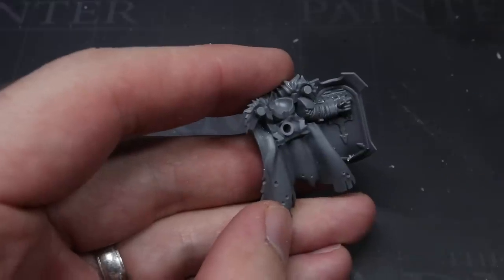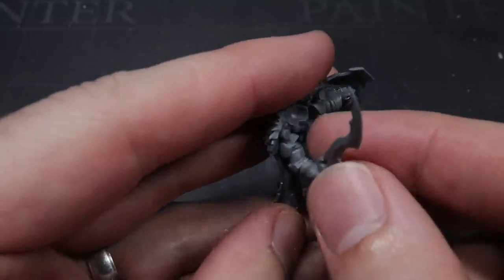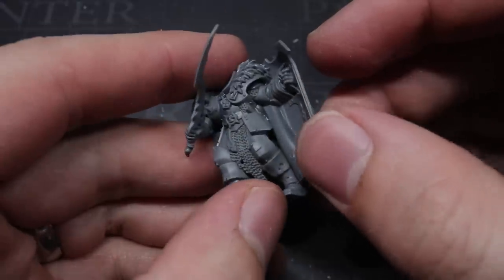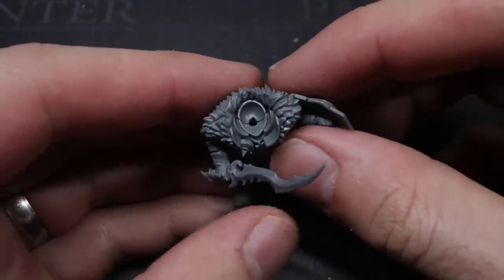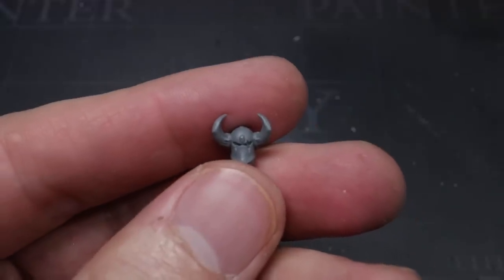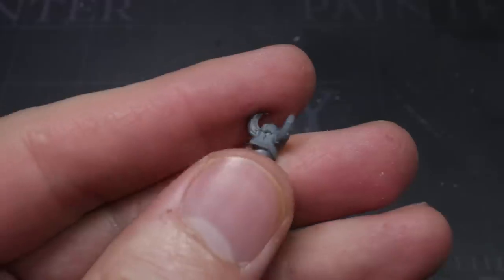With the sword completed, I then went ahead and assembled the miniature's torso and arms together using the components that I removed earlier on. Now that I had the torso and the arms completed, I needed to give my warrior a suitable helmet. However, instead of sourcing a head from a different kit, I decided to modify one of the helmets that comes with the Chaos Warrior kit instead.